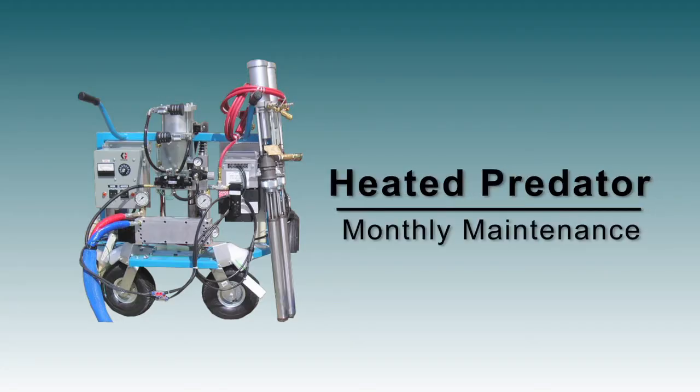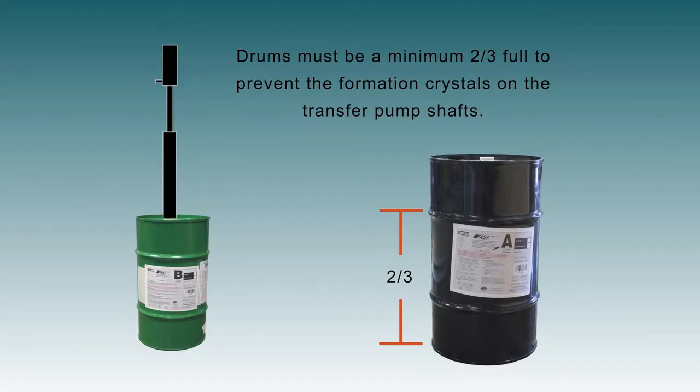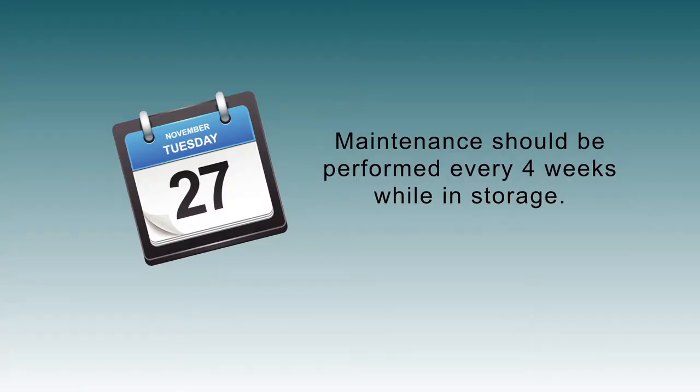For long-term storage, the gun should be removed from the gun block, cleaned and stored in its original packaging or a sealed plastic bag. The transfer pumps should be in a full, or a minimum of two-thirds full, drums of FAST to prevent the formation of crystals on the transfer pump shafts. Maintenance must be performed every four weeks while in storage.